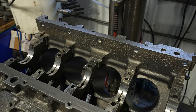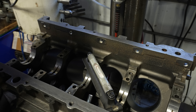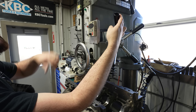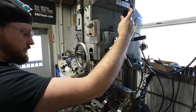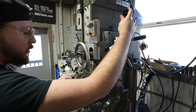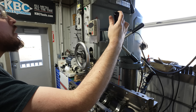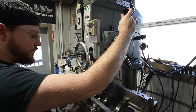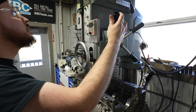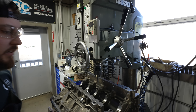First things first, we better make sure that we're level here. I'll zero it and go to the next main — about one and a half thou. Yeah, we're pretty dang close.